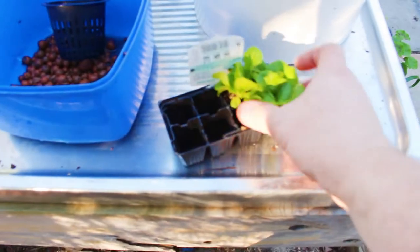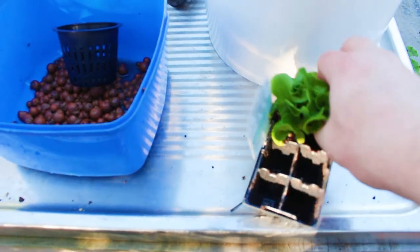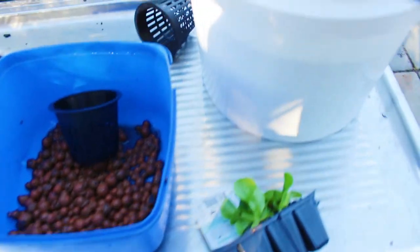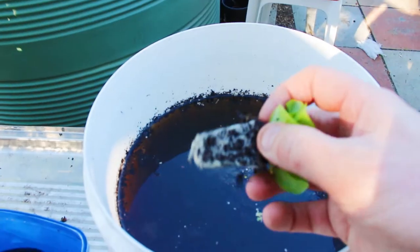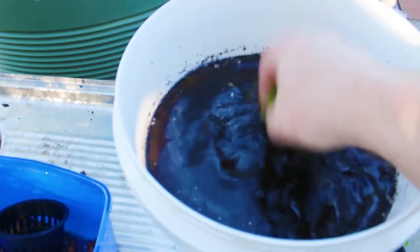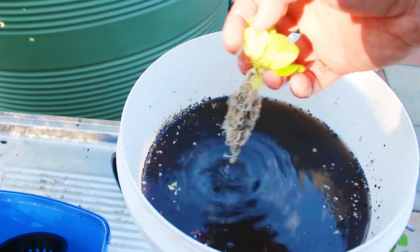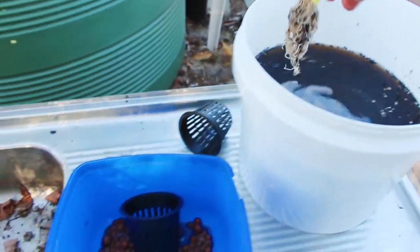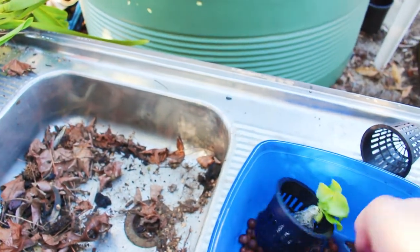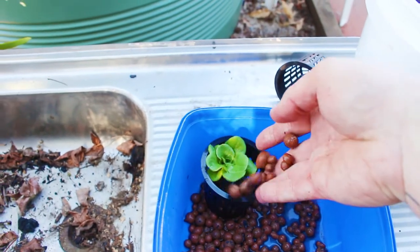All you do is you get your little seedling and what we need to do is get all this dirt out of the root. I've just got a bucket here with some water and a little bit of sea salt, until you're left with that. And then it's just a matter of putting it in your pot and filling it up with your media.